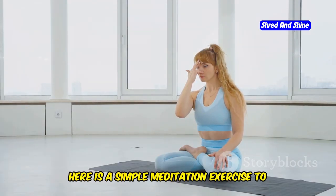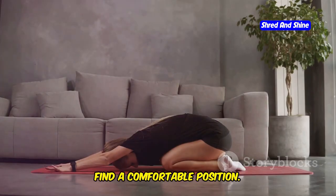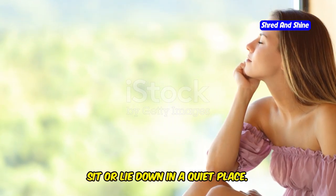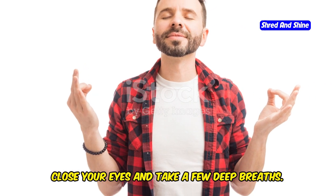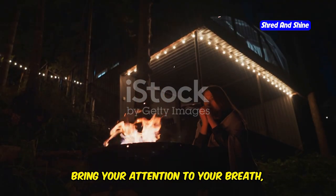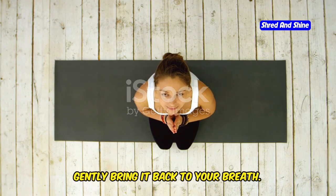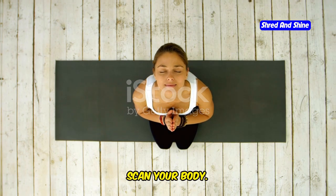Here is a simple meditation exercise to complement your somatic yoga practice. First, find a comfortable position — sit or lie down in a quiet place, close your eyes, and take a few deep breaths. Second, focus on your breath, noticing the inhale and exhale; if your mind wanders, gently bring it back. Third, scan your body.